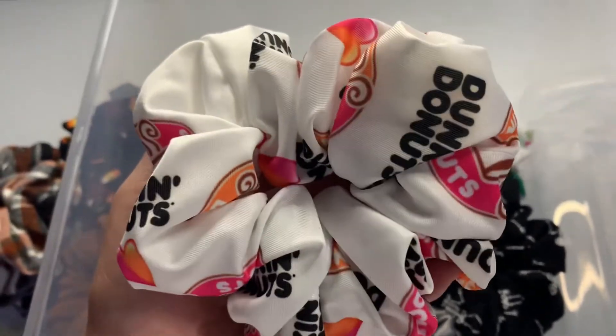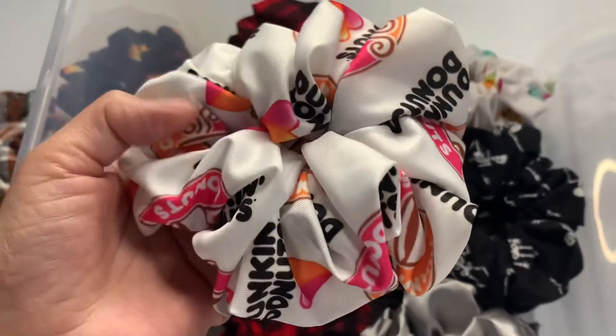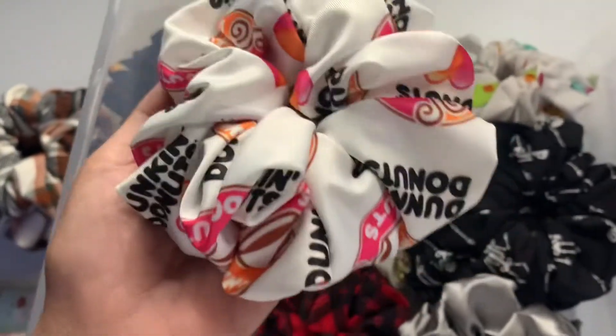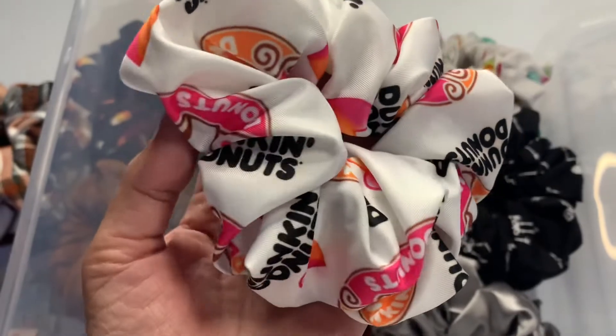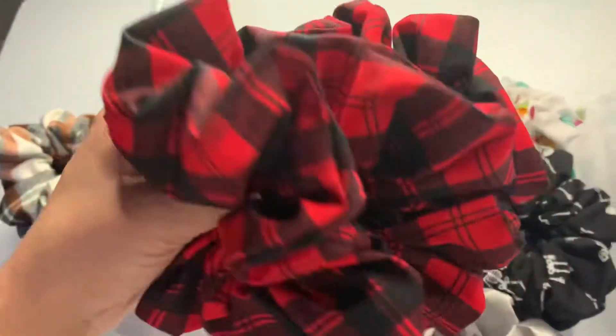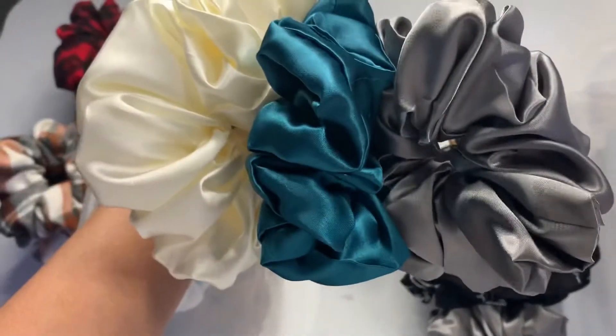These are my sublimated scrunchies — this was actually just a white polyester fabric and I made my own print. This one is the Dunkin Donuts one, and I can also make custom printed ones. So if you want your name on it, Starbucks, or just whatever print you want, I can custom make those. Or if you have a hair salon, I can make custom printed hair salon scrunchies with your brand on it.